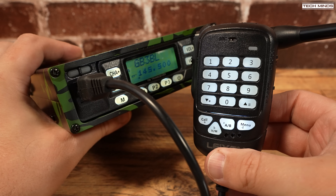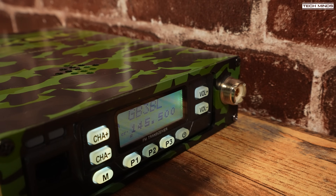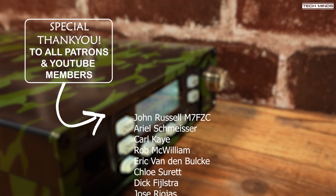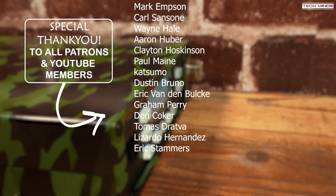Well there we go, guys — that's an overview of the VV898SP. If you're wondering about spurious emissions, I didn't bother testing them because I had read online that this has already passed FCC certification and has its own ID. Anyway, as always, thanks for watching and I'll see you in the next video.